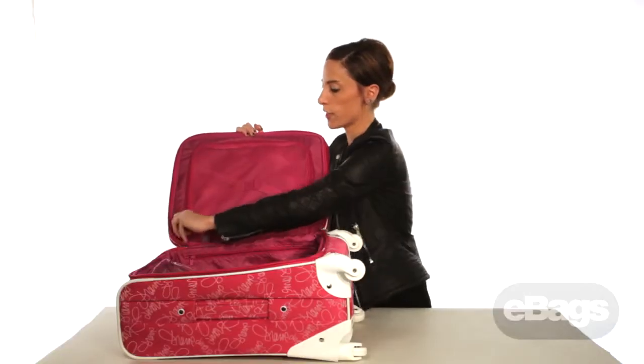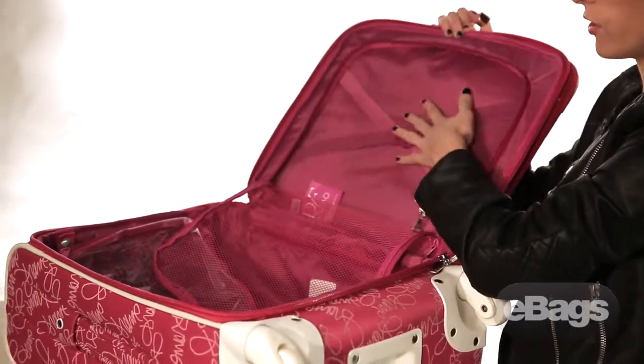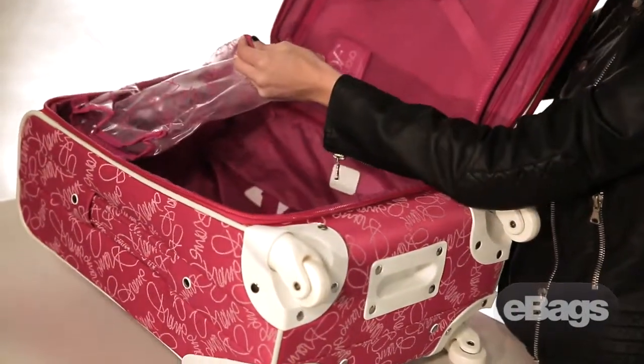There is one large mesh pocket with elastic valley straps to keep everything in place, and also a removable toiletry pouch with the Diane von Furstenberg signature on the front.